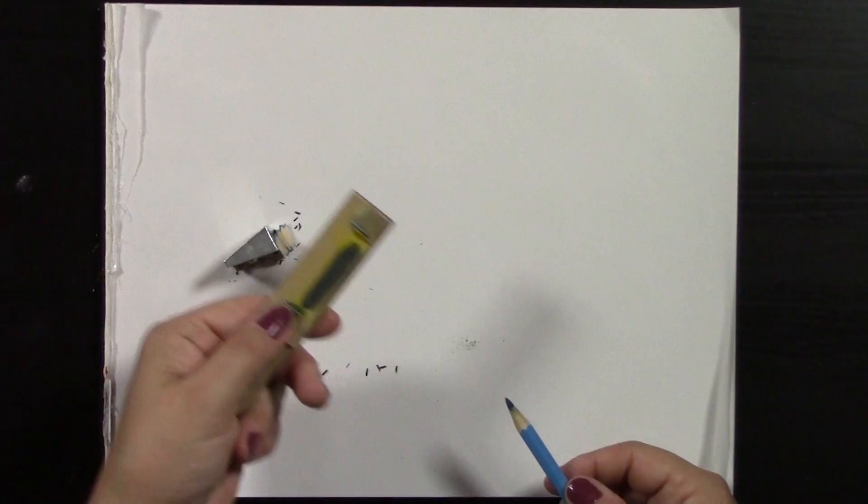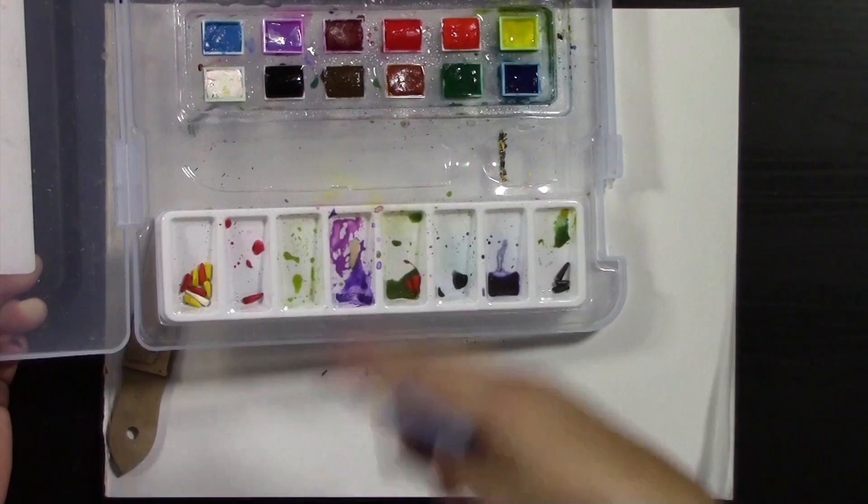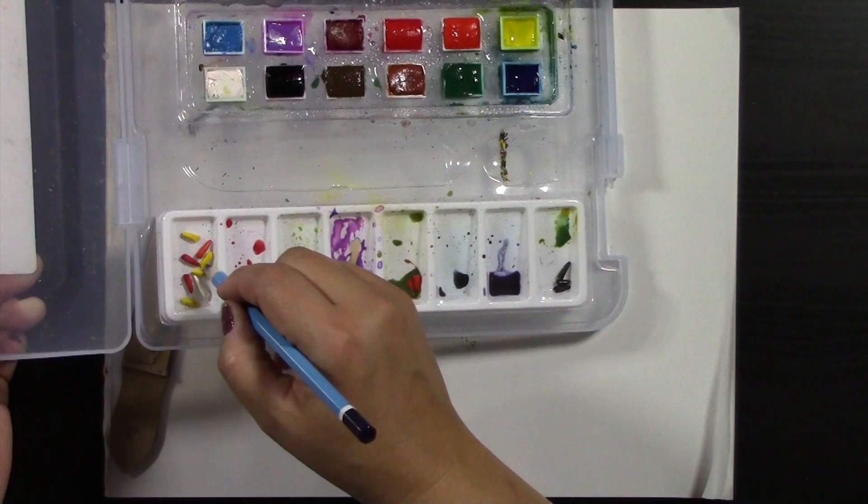If you want, you can tap the excess pigment off into your little palette to use for blocking in backgrounds. Where I've dropped my pencils the leads have broken — I call it lead though it isn't — but I keep those broken bits because you can use them as well: just add a little bit of water to them.